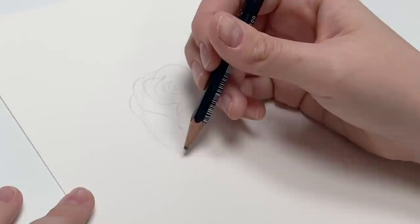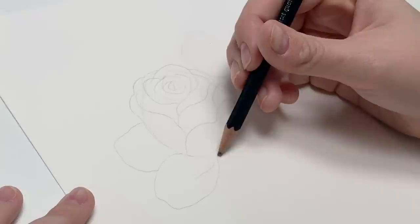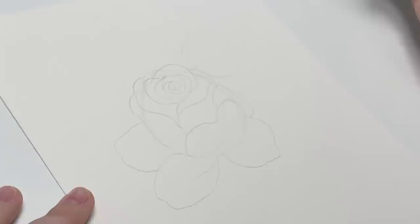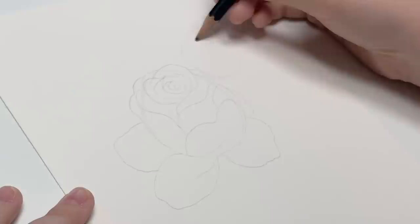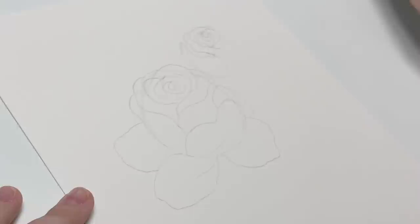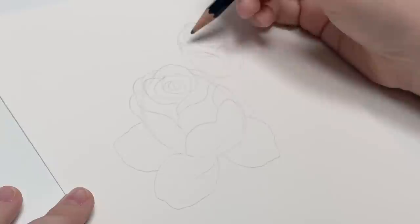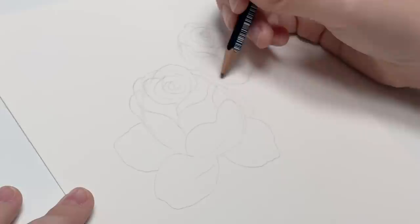You can have a petal falling here, maybe one back here — just play around until you find a shape that you like. This one will be a bit more tightly wound, so start with your little squiggly circular shape and make it larger and larger. If you don't like something, erase it and try again. Just go around creating layers, and have some petals coming down so it's not just a ball shape.